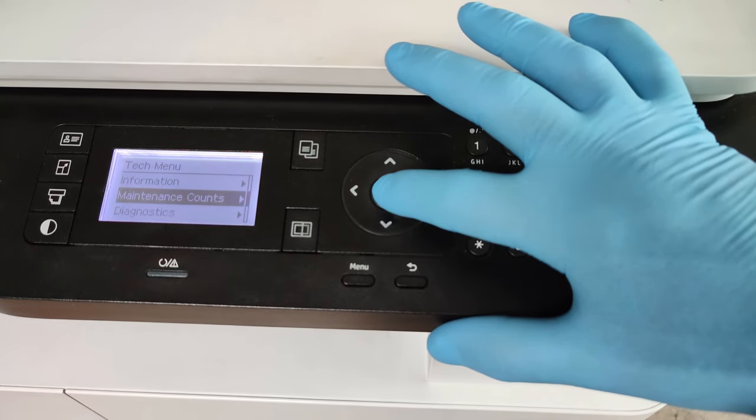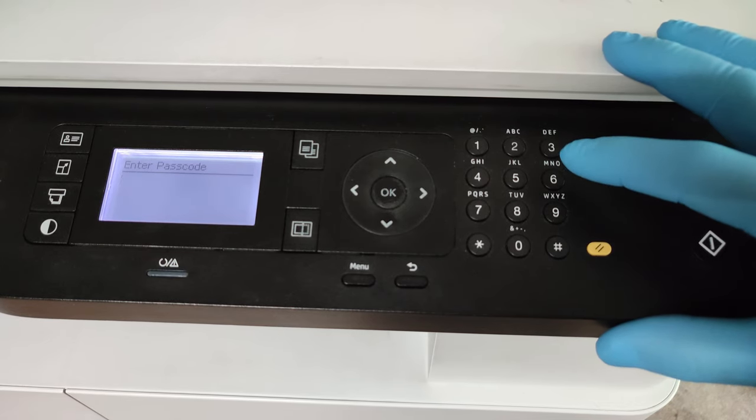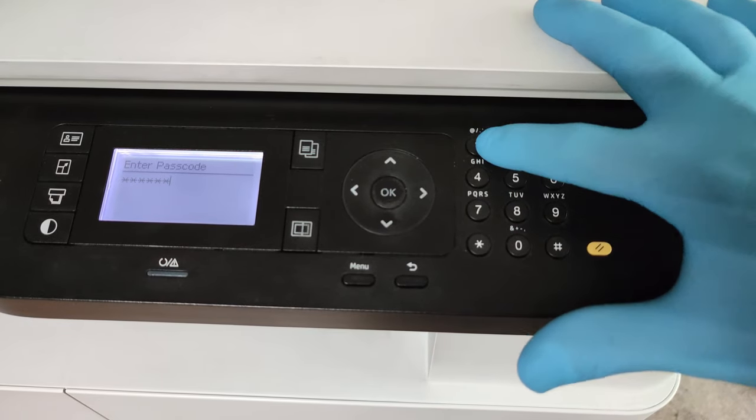Go to Maintenance Counts, then Clear Counts. We have to enter the passcode again, which is 1 0 0 4 3 6 1 6.